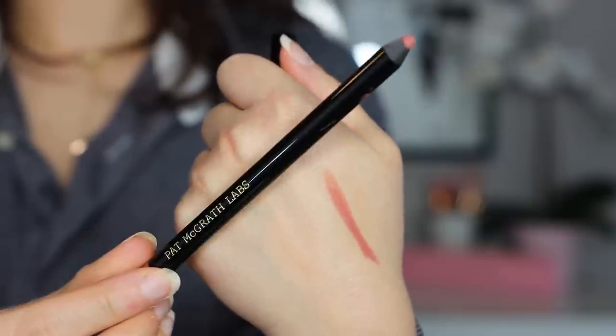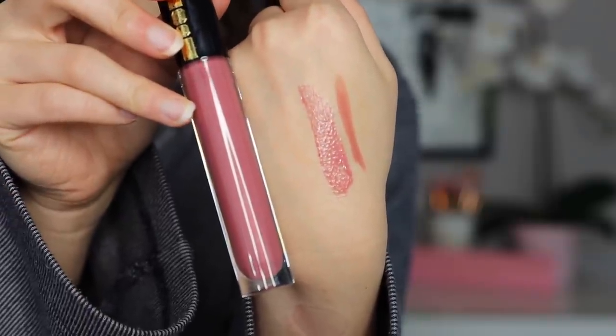Let's finish up with lips. I just want to do a natural lip to go with this natural look. I'm going to use the Permagell Ultra Lip Pencil in the shade Buff. For me this is like my lip color but better — it's more on the pinky side which I think is really nice for summer and every day. And if you're a regular on my channel you know I think her lip pencils and lip glosses are some of the best on the market. The lip gloss I chose to go with this lip liner is the Divine Rose Lip Gloss. Her lip gloss formula is so smooth, comfy, and just perfectly glossy.